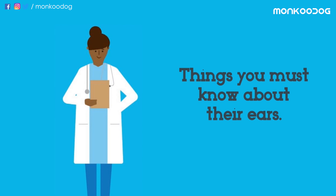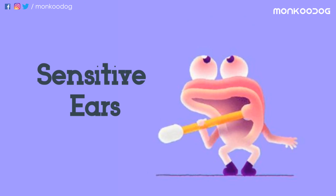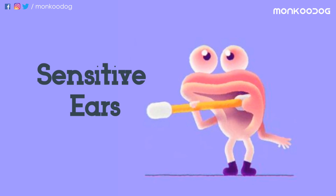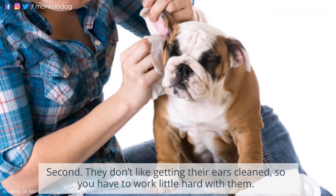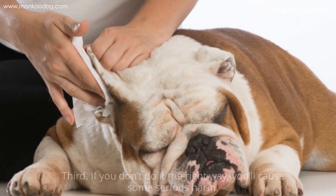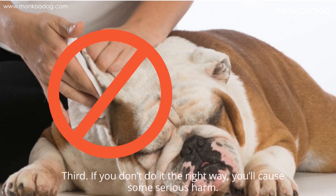There are a few vital things you must know about dogs' ears. First, they're sensitive, so they need regular checkups to avoid infections. Second, dogs don't like getting their ears cleaned, so you have to work a little hard with them. Third, if you don't do it the right way, you'll cause some serious harm.